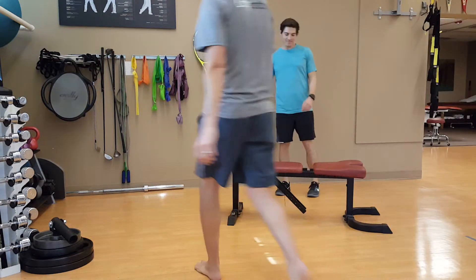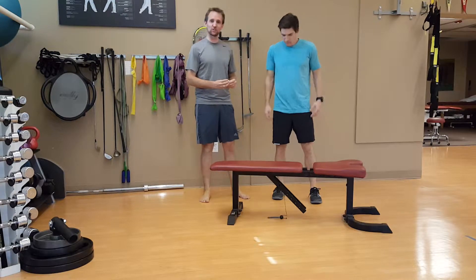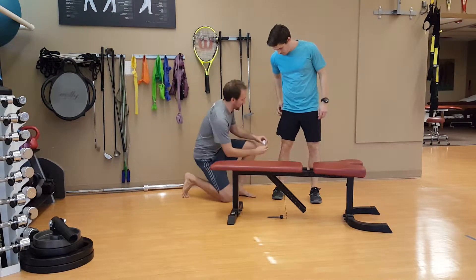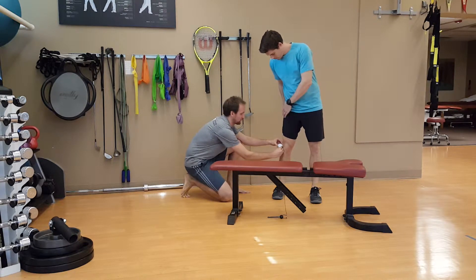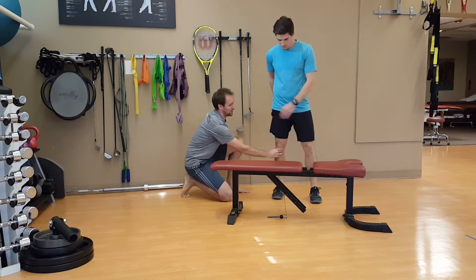All right, movement specialists, welcome back to Triplane Function Muscle Link Series. The muscle we're going to do right now is biceps femoris, that lateral hamstring, and that is where the attachment is. Fibular head is the distal attachment, proximal attachment is the ischial tuberosity.